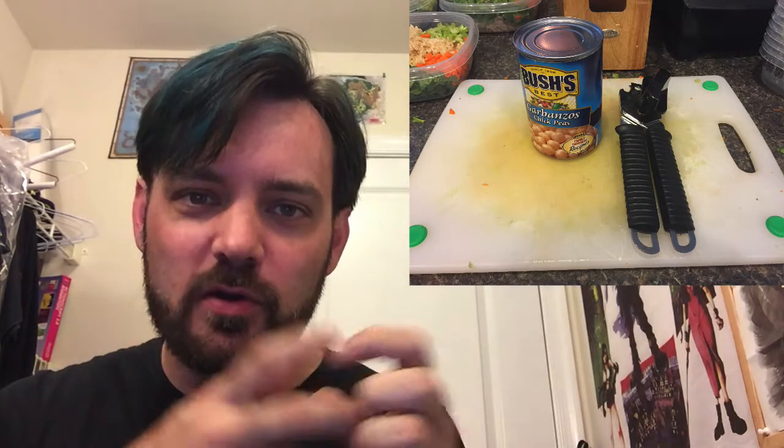The can opener — a lot of the things that we're doing involve beans and canned goods that are healthy foods. Whether it's manual, small and metal, or one of the electric ones, it doesn't matter. It's up to you. I like the small ones because I like using strength — I feel manly opening it.